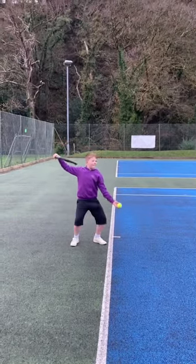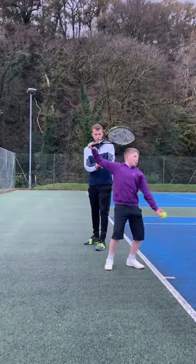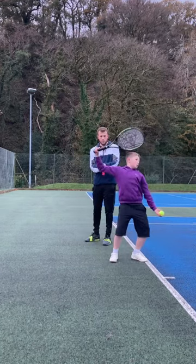We had a go at isolating the top part of his serve starting with palm down and elbow higher. We found that using a pole to support his elbow from dropping allowed him to feel the movement and where his elbow should be.